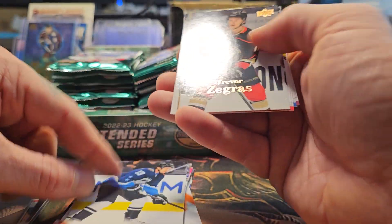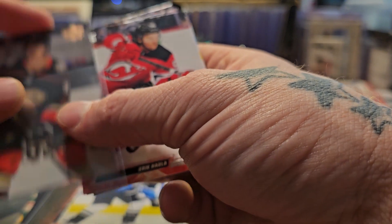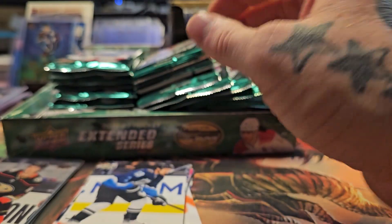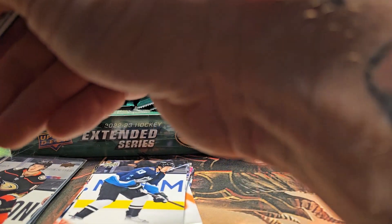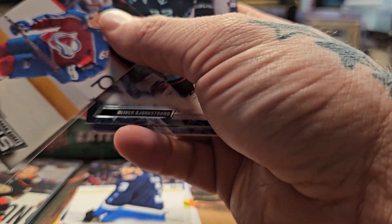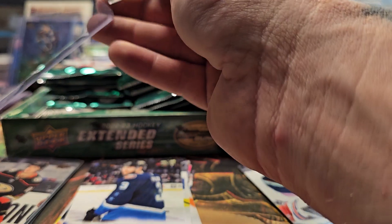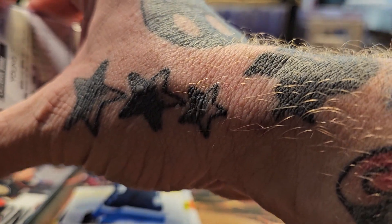Mr. Cadry all-star, over there. Mr. Zegris insert. We haven't hit one of those hot packs yet, but they're definitely in there — I've opened three boxes of this. These cards run about 100 bucks a box, nice and cheap. Alan Pelich. Callahan Burke Young Gun for the Colorado Avalanche — the Avs have like three or four different Young Guns in this Extended series.